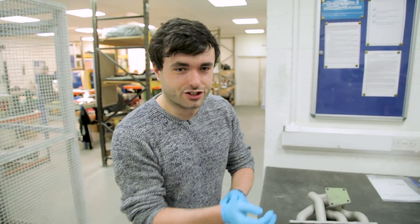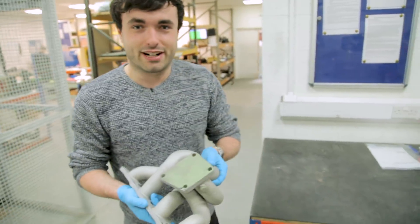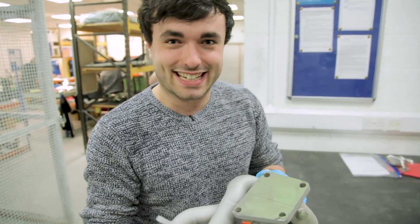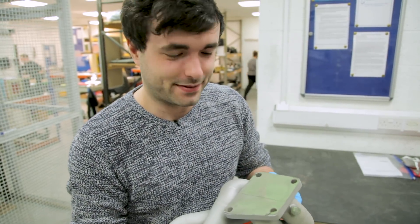So Eric has just gone through stage two. He's about to go through stage three — he's had the grip blaster and he's about to go into the room just behind, which is the flame blaster 10,000. It's gonna get very, very hot very quickly. Sorry, Eric.